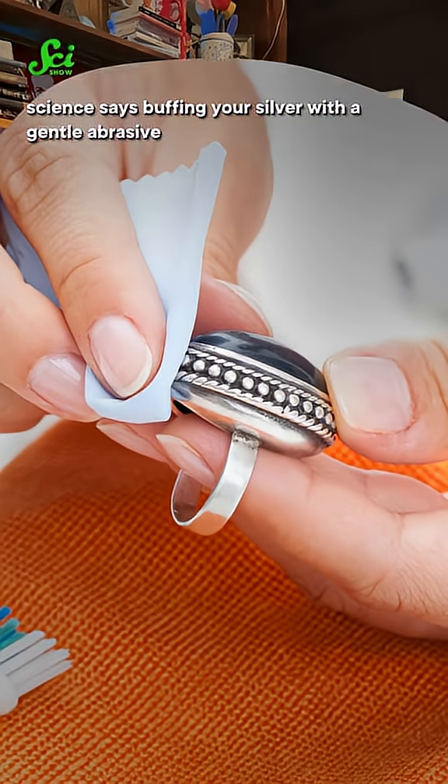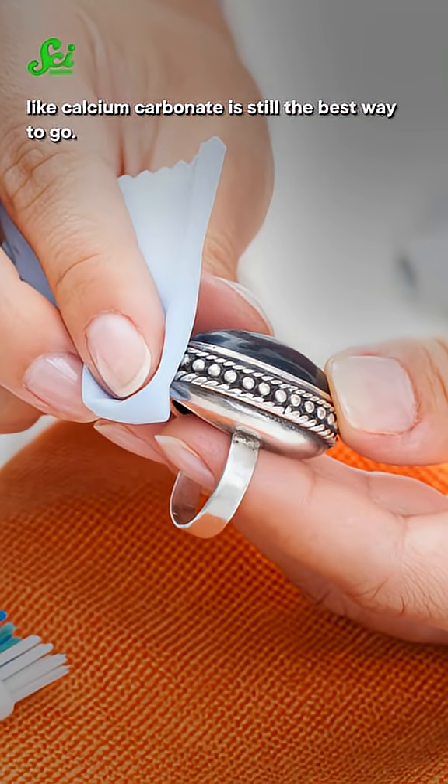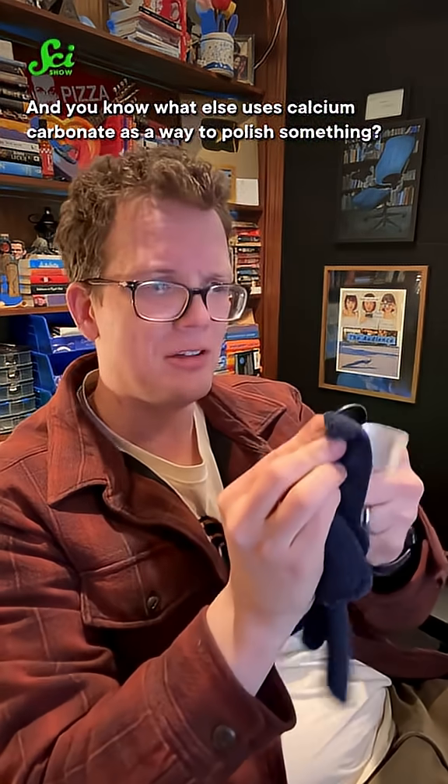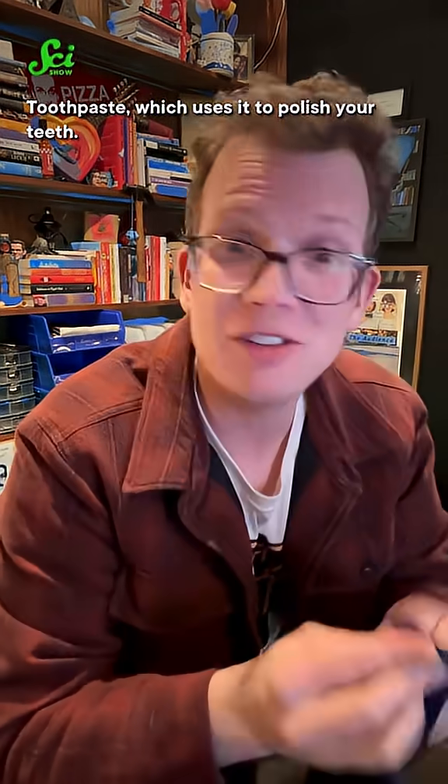So while polishing isn't perfect, science says buffing your silver with a gentle abrasive like calcium carbonate is still the best way to go. And you know what else uses calcium carbonate to polish something? Toothpaste — which uses it to polish your teeth. Look at this. Boom. Wild. It works in 10 seconds.